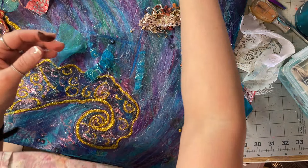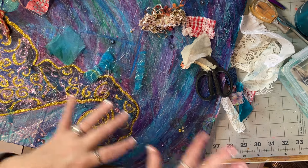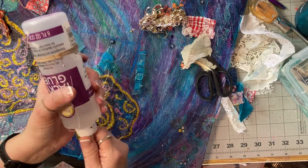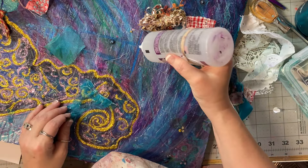You have to do the transfer yourself or pay them extra money these days. Anyway, let's just stick some of this down and see how we go. Let's start with that — I'm going to try the tacky glue. I don't know if that's a good plan or not, but that's what we're going to try.